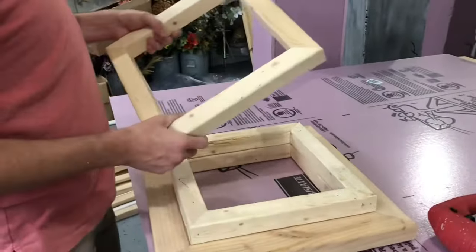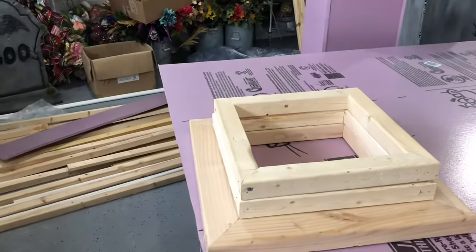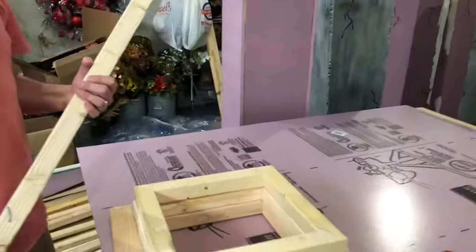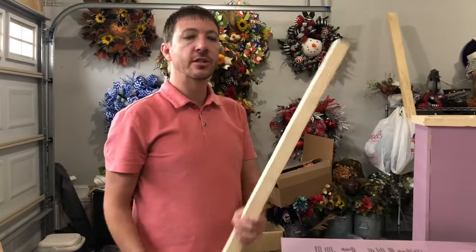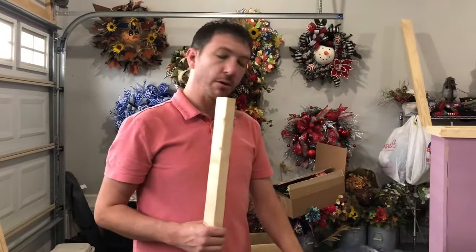Once you have all that constructed, you want to take your two by twos. These come in eight-foot sections — you can get those at Home Depot or Lowe's. We cut these into 52 and a half inch sections, and that's going to be four pieces per column.